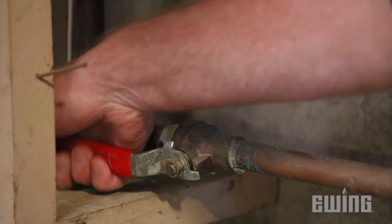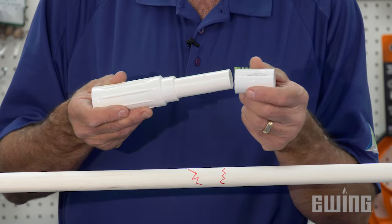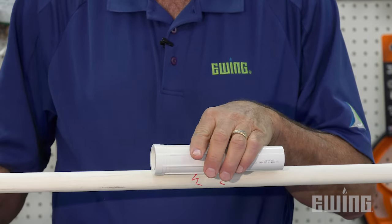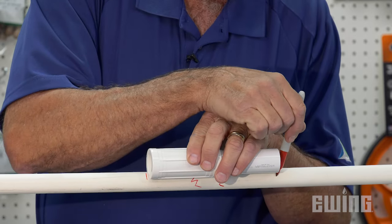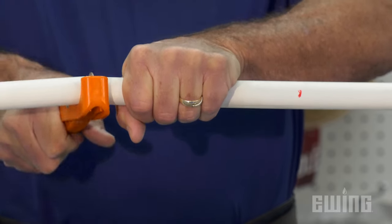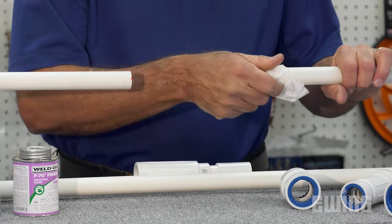The first step in making the repair is to turn off the water supply. Then, attach the slip coupling to the piston end and use the slip fix in the compressed position to determine where to make your cuts. Center the slip fix over the break and make a mark with the pen right at the edge of each side of the assembly. Cut out the damaged section of the pipe, making the cuts as straight as possible. Remove any burrs and clean both ends of the pipe as needed.